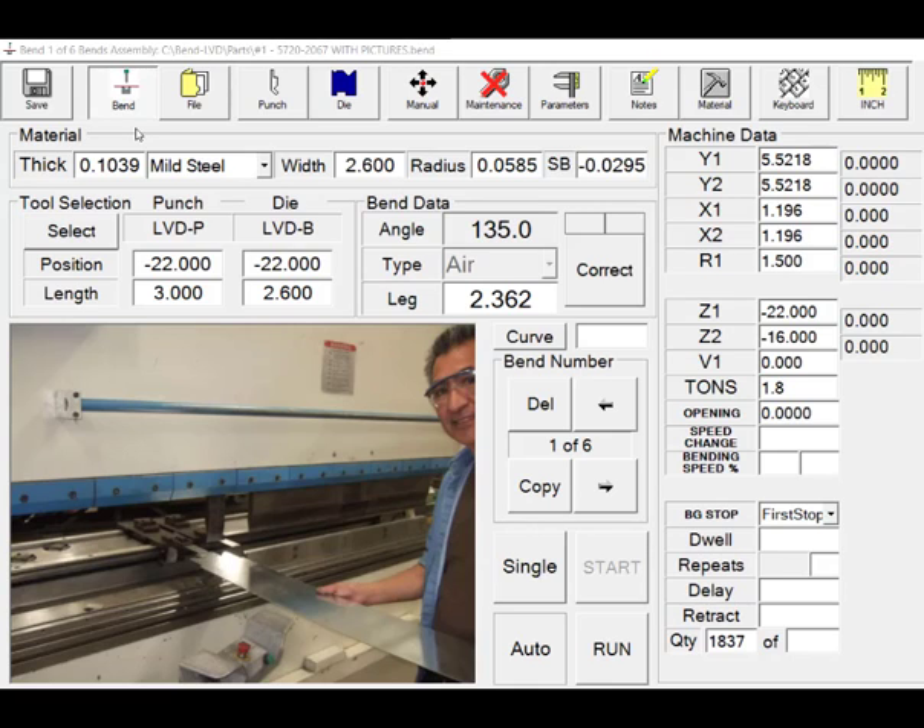And that's how simple it is to program, setup, and run parts in our graphical PC Windows-based CNC control retrofits.